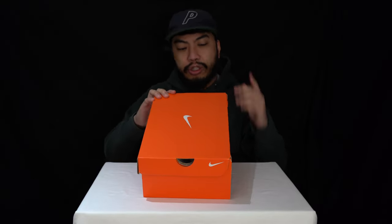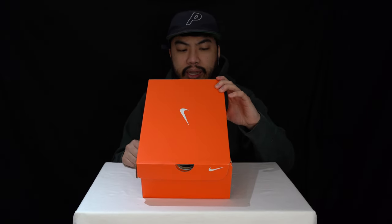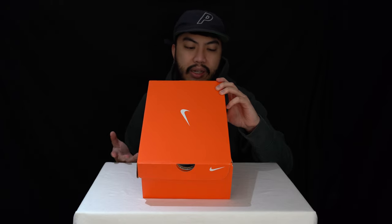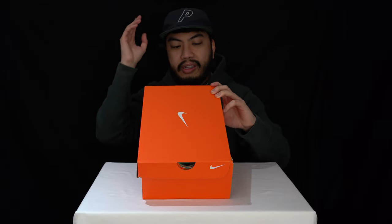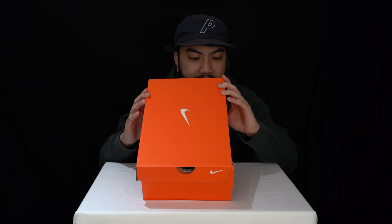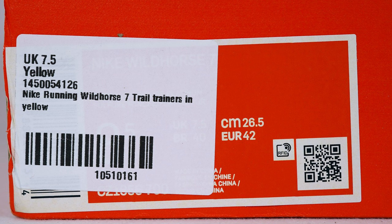Today we've got a look at Nike's newest trail runner, the Nike Wild Horse 7. Why it's called the Wild Horse they're not really clear, and I don't know if it's the seventh edition or they just stuck the number on — if anyone can answer, tell me in the comment section below. We got these in UK size 7.5, European 42, and men's US size 8.5. As you can tell with it being the Nike orange box, this is made for sportswear.